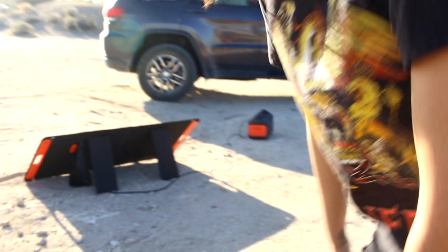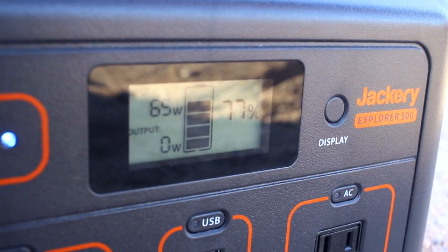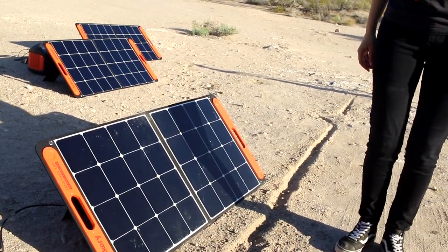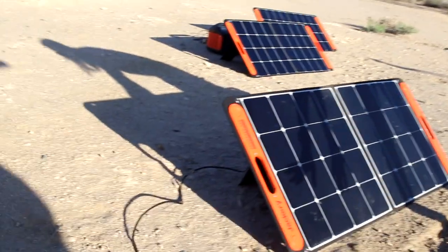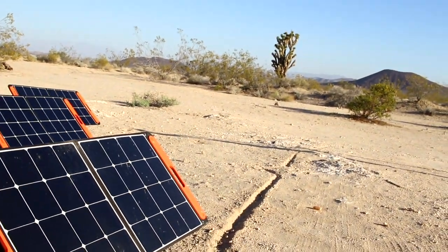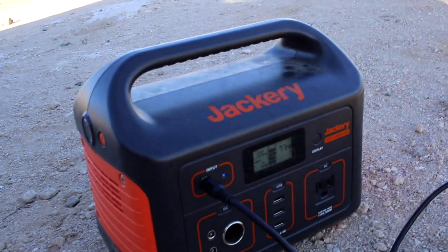If we compare with the other setup — we are now at 77% and getting 65 watts coming in with one solar panel, so about half, which is great. You can verify the solar panels are working because earlier I stood in front of them and started blocking the sun — you can see it dropped to 14 watts just from partially blocking it. It's really interesting how blocking even a little bit significantly affects the input. Now we're back at 65 watts — pretty crazy.